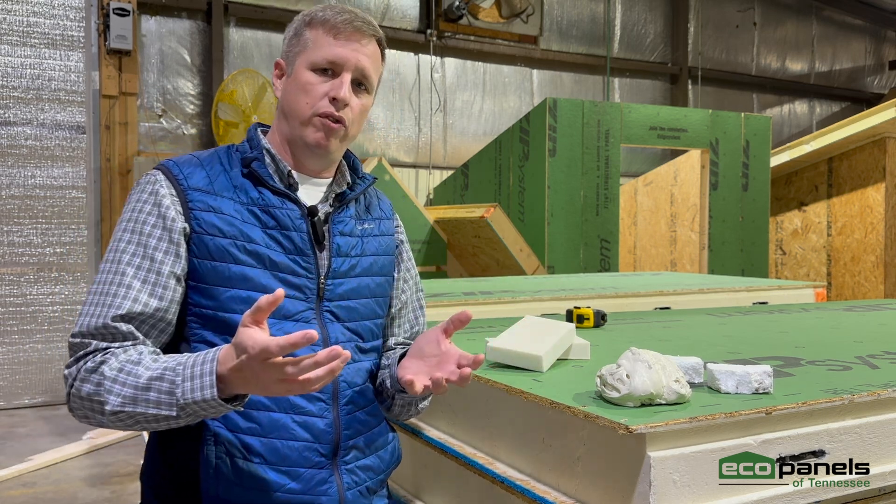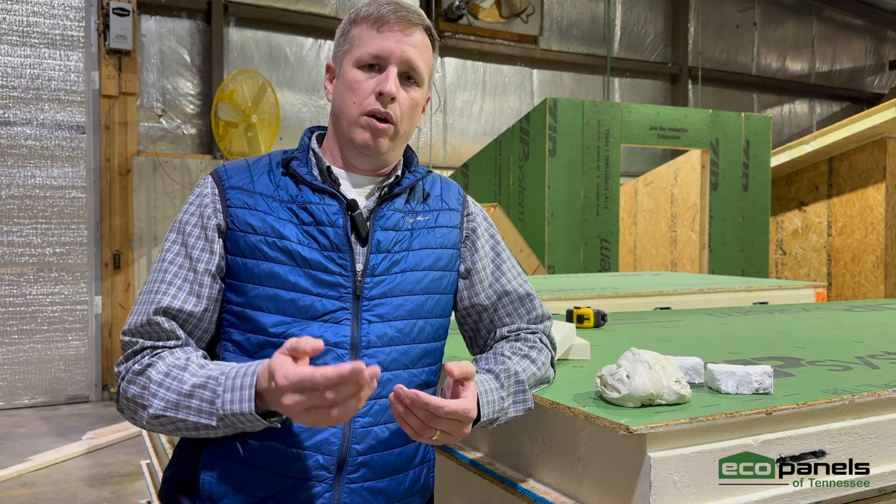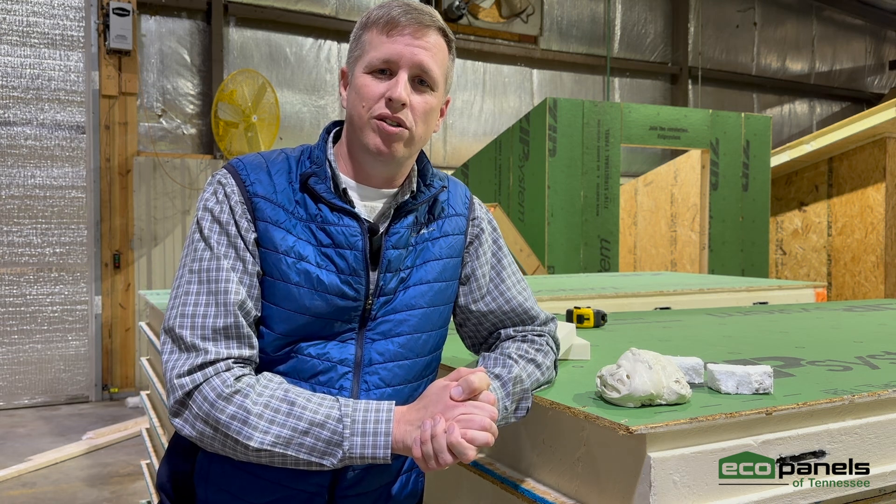All of these things bring polyurethane foam to a totally different level within our market. If you'd like to learn more, or come visit our plant here in Hermitage Springs, Tennessee, just give us a call or reach out to us on our website. We'd love to have you.